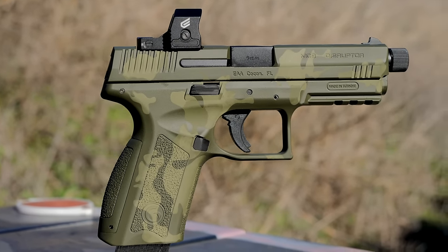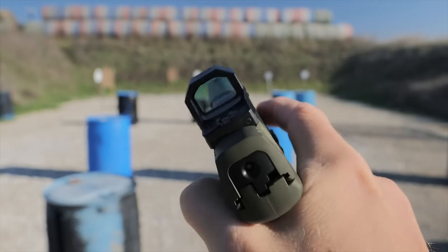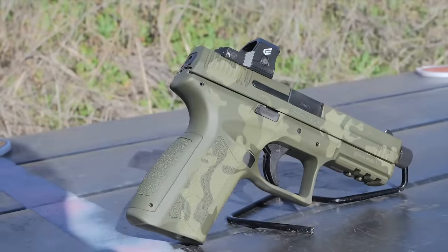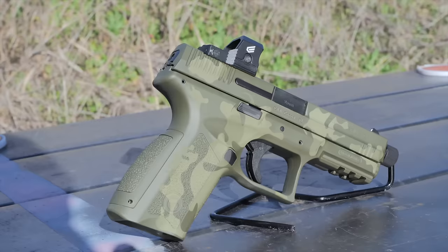The budget end of the handgun spectrum is getting pretty thick with Wonder 9s, and Gerson has introduced a full-featured gun that clicks up the features quite a bit with the MC9 Disruptor. Welcome back to the Humble Marksman channel. I'm David, and this is the Gerson MC9 Disruptor.